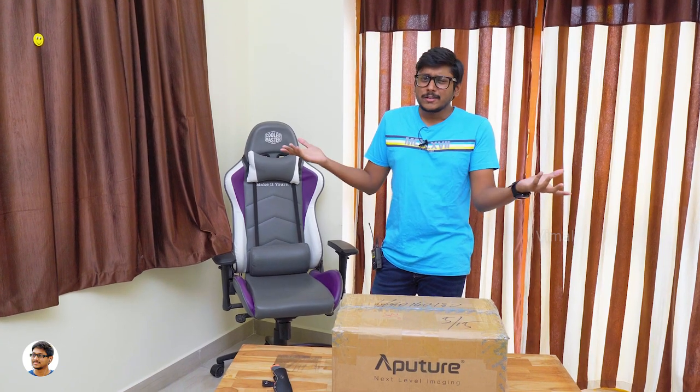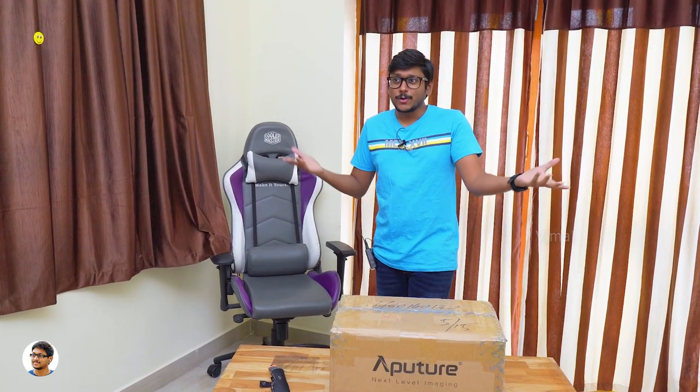Yesterday I got a call from UPS Courier Services. They said that I got a huge package, and that too from America. I was very curious because nobody informed me that I'm getting some package from the USA.